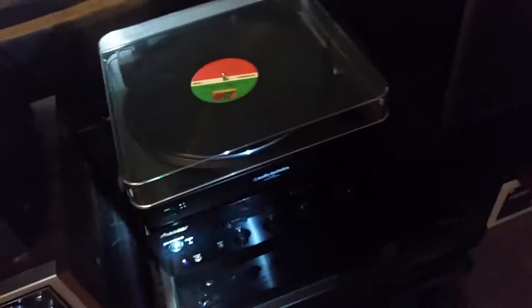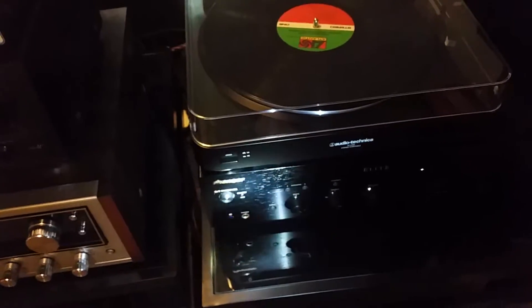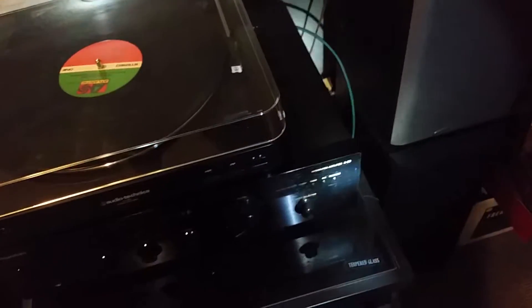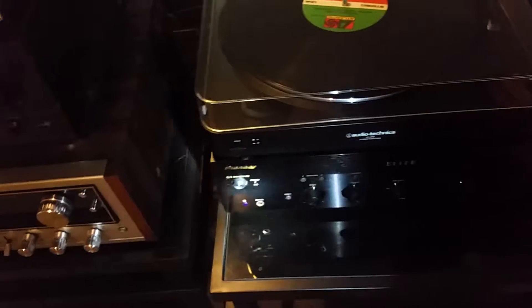It doesn't even hold my standards for home theater. So Pioneer, you really did a bad job on this guy with the power handling. No Wi-Fi, no Bluetooth, no digital inputs, no Toslink optical, not even a coaxial. So it's all analog, but power handling quality is good.